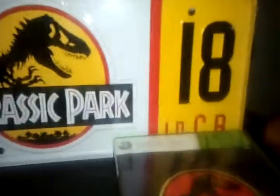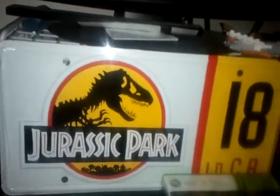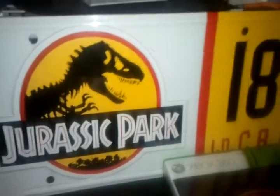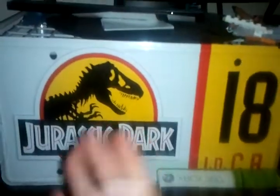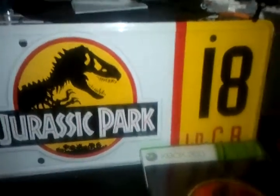So, Jurassic Park Jeep Number 18 license plate — extremely cheap. If you guys ever see one of these on eBay, especially by the people I just talked about, go ahead and pick yourself up one of these. You can basically create your own collection just by starting off with this one piece, just like I'm starting off with this piece right here.